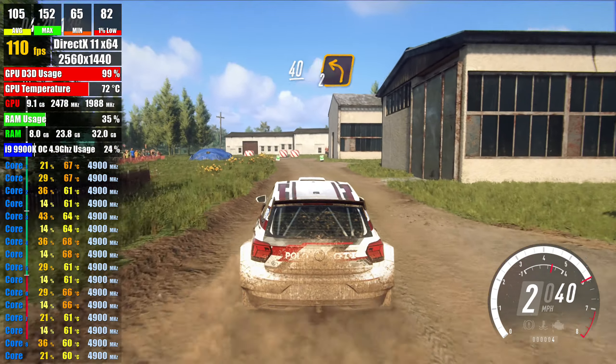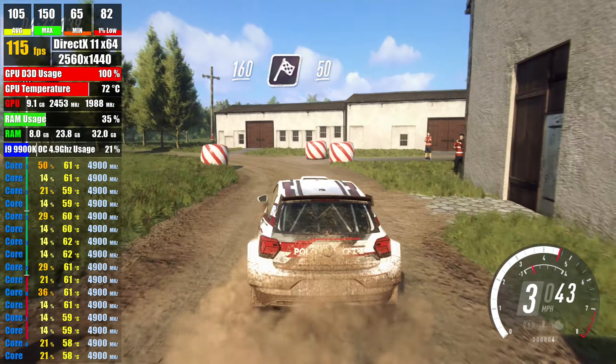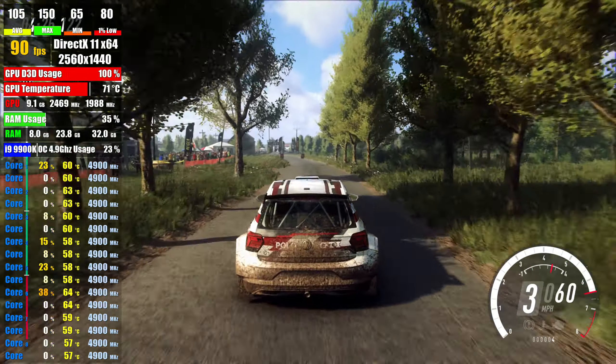don't cut, 2 left, 40, turn 2 left around bail, tarmac, 160, over finish, 50, to stop.